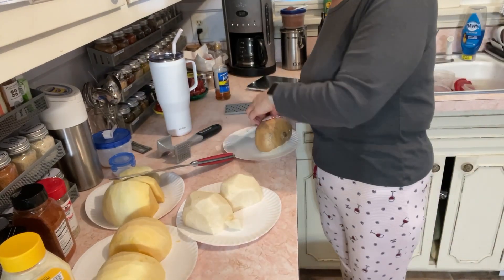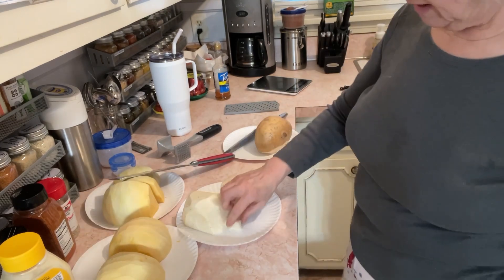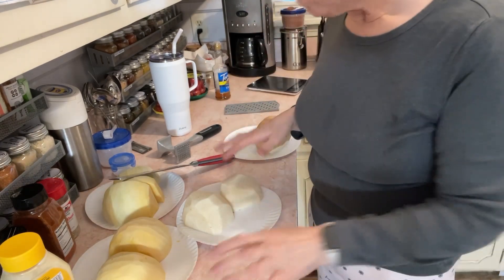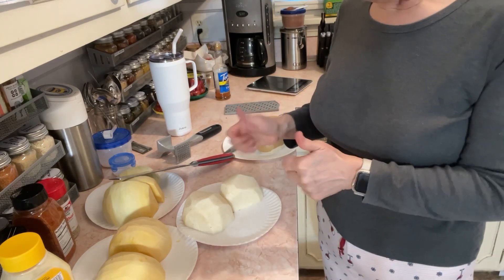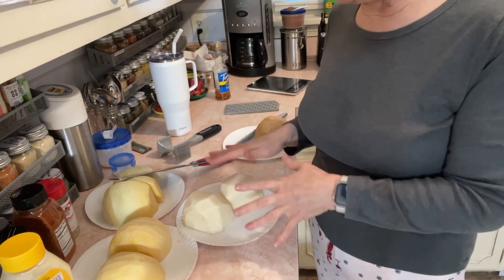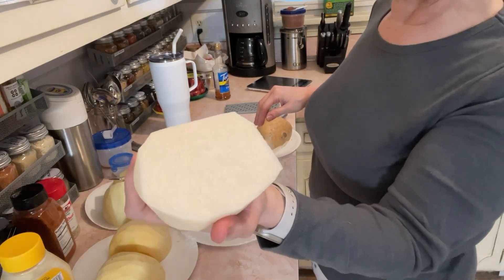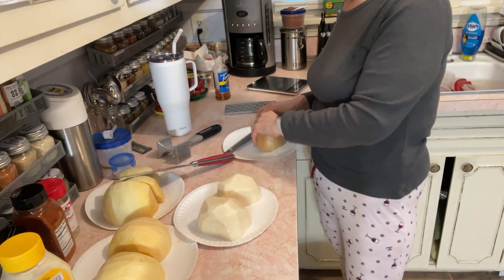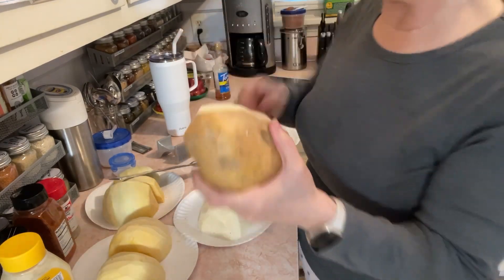So look how we're starting this out. I bought two jicamas and this one I took a bite of to see. It's not the freshest but it's fresher than a lot of ones I get. When it's mostly white, it's a good one. Sometimes you get them and it's about as brown as the outside of it.